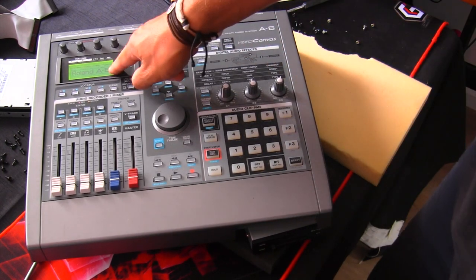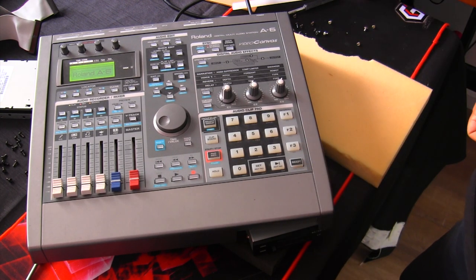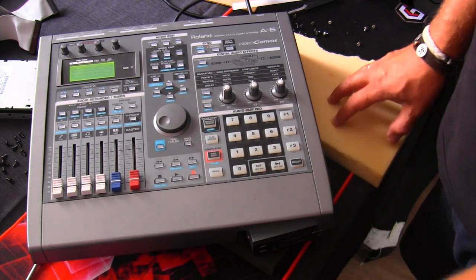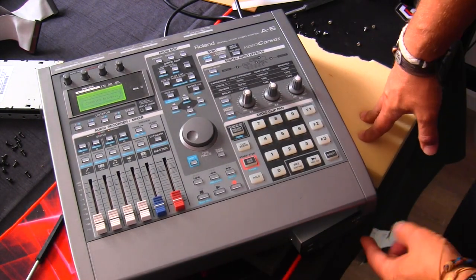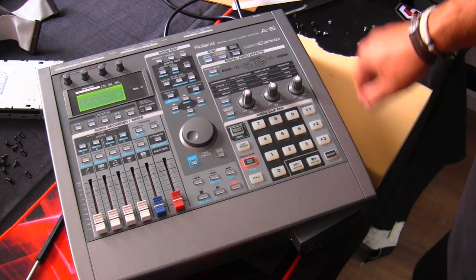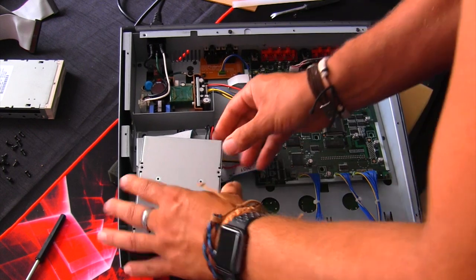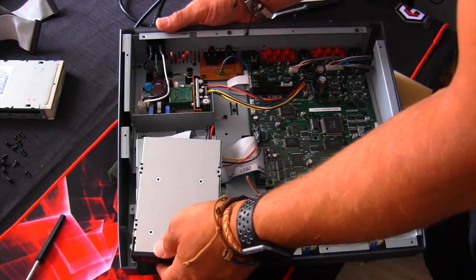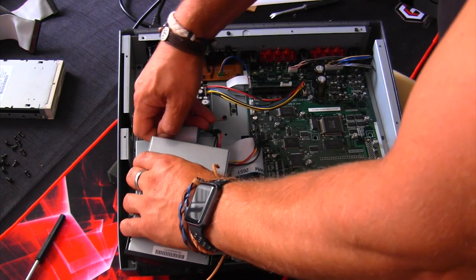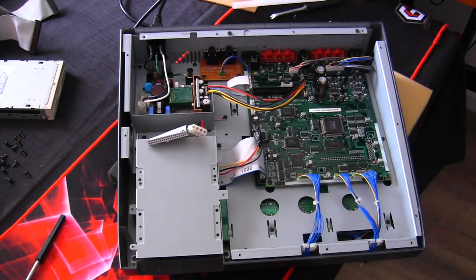Now we're going to install and test with the A6 firmware. Let's turn it on and see what it does. A6 — video canvas, checking drive. There's no light burning over here. 'Drive not found — install hard disk.' So this doesn't work. In this case, the A6 firmware needs a hard drive, not the compact flash reader.